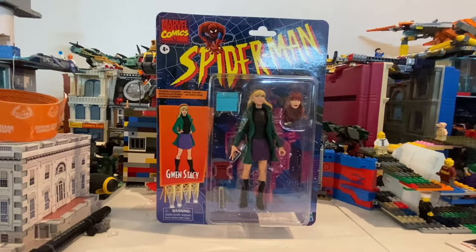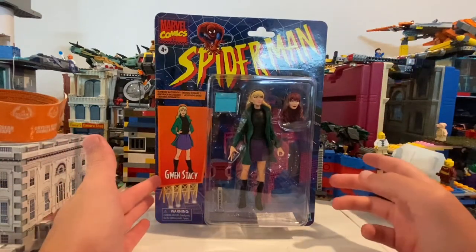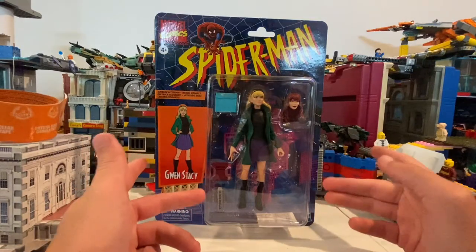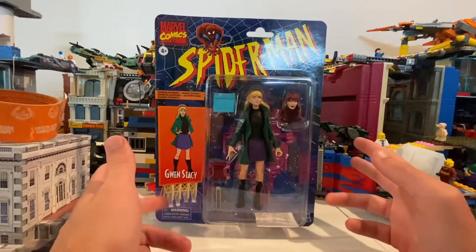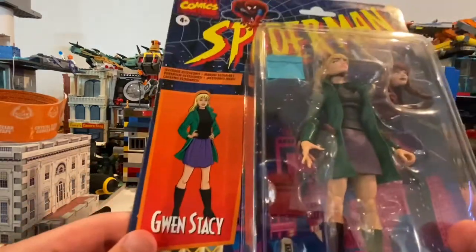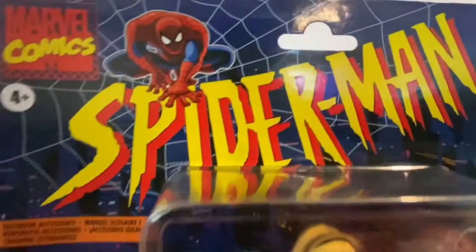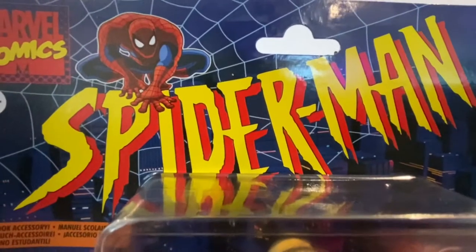All right, so I have the Spider-Man Retro Wave Gwen Stacy and Mary Jane. I'm probably going to use her for Mary Jane because basically I already have Gwen Stacy as Spider-Gwen. Here it is in the front — here's the Gwen Stacy art right here for the billboard, and then here's the Spider-Man Animated Series logo.